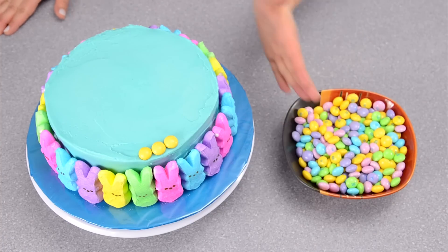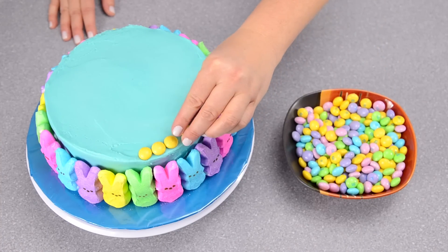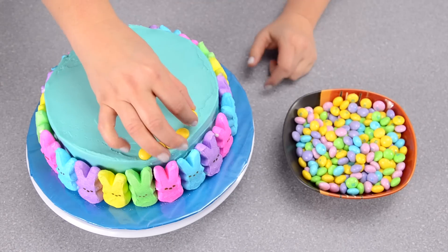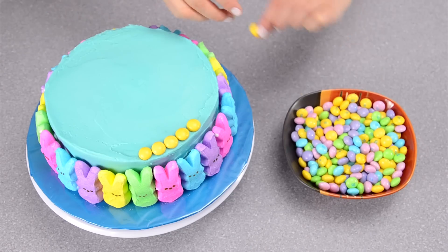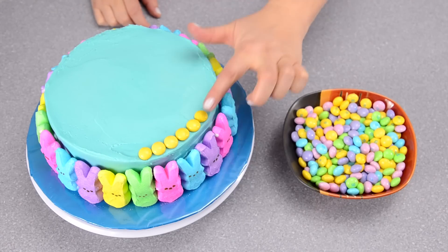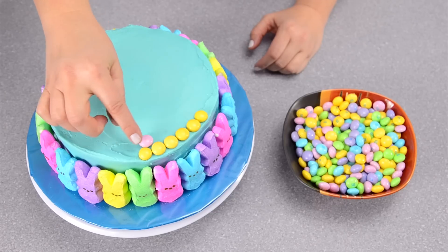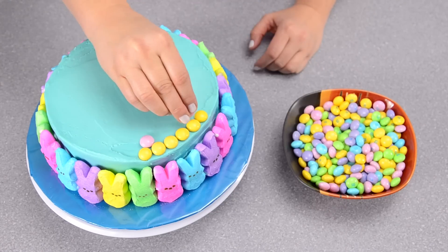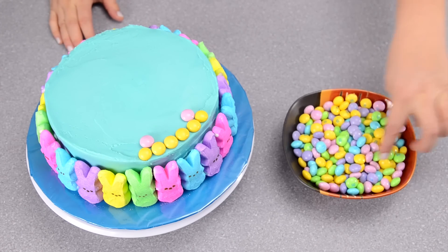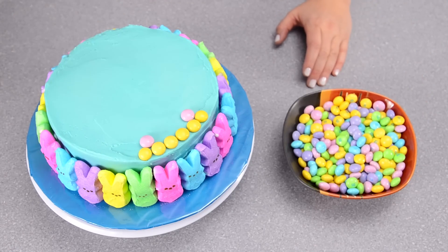I have the bunnies all around the outside of the cake. Now I'm going to take my M&Ms and use one color at a time around each ring of the cake, working my way inwards and changing the color each time I get closer to the center. I'll go around the whole outside with the yellow, then move to the pink and do another layer, then the blue and the other colors. I'm going to cover the whole top of the cake with the M&Ms.